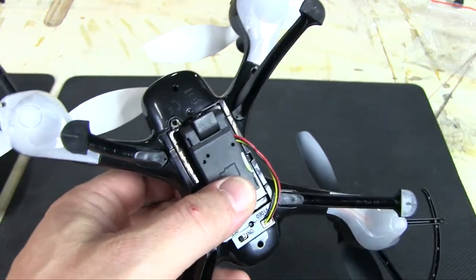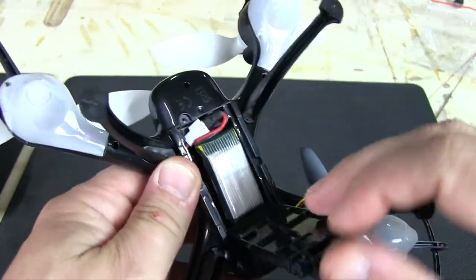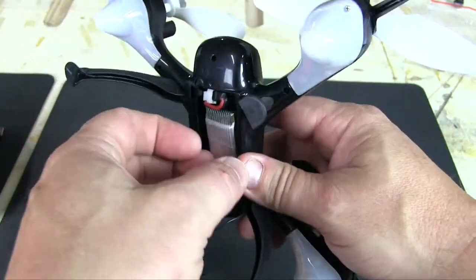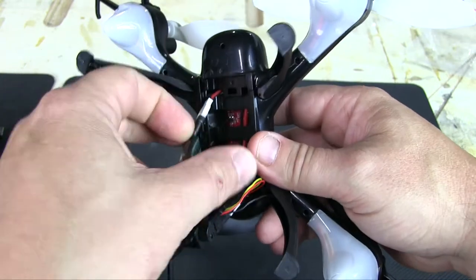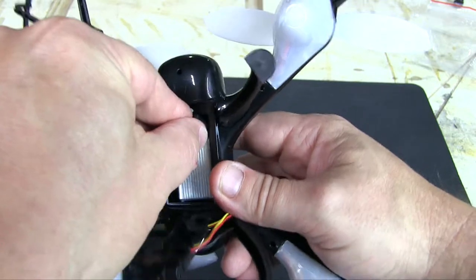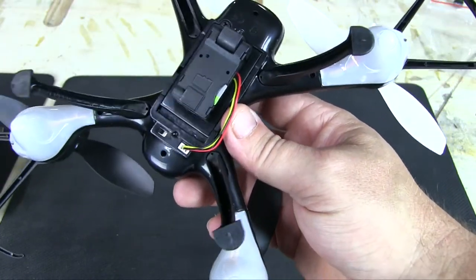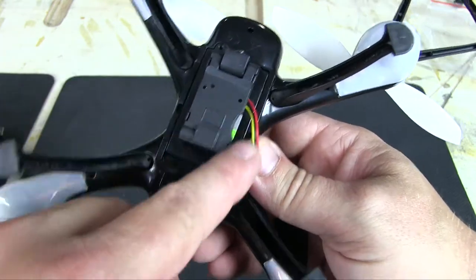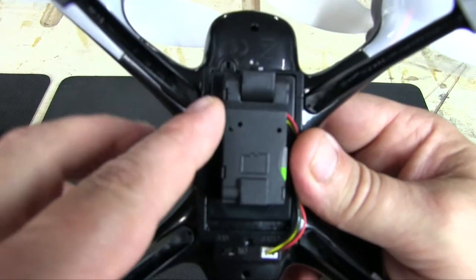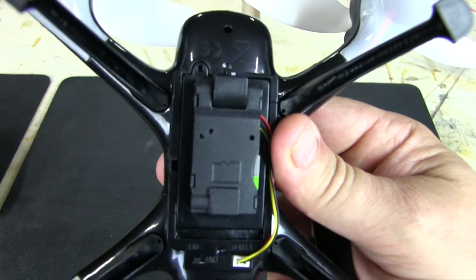This leads me to my one complaint thus far: in order to charge the battery, you have to open it up, remove the lithium battery, unplug it, and plug it into that charging cable. There's no way I can see to charge it without removing the battery. The other port is for the camera video output, not charging. I'm just going to leave the screw out, and if I crash and it pops open, I'll cross that bridge when I get there.